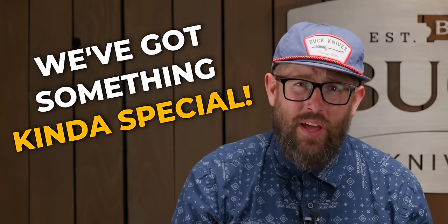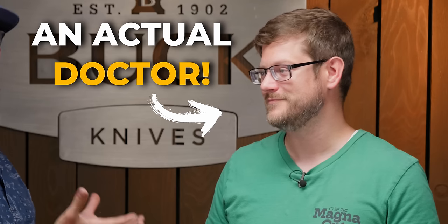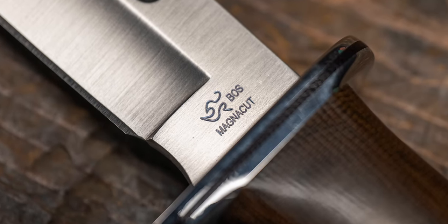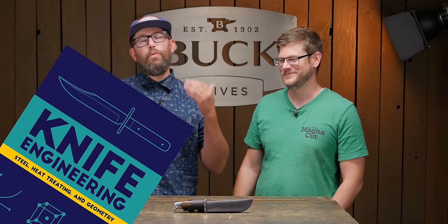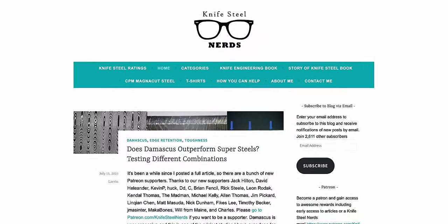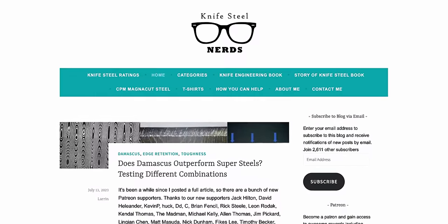How's it going guys? We've got something kind of special. We are up in Idaho right now with Buck Knives, and it just so happened that Dr. Larrin Thomas — who, if you don't know, is the creator of Magna Cut — and I'm just going to say the preemptive expert on knife steels. He's written a couple books. He runs an amazing website called Knife Steel Nerds, and we just couldn't be here without sitting down and talking something knife steel related.